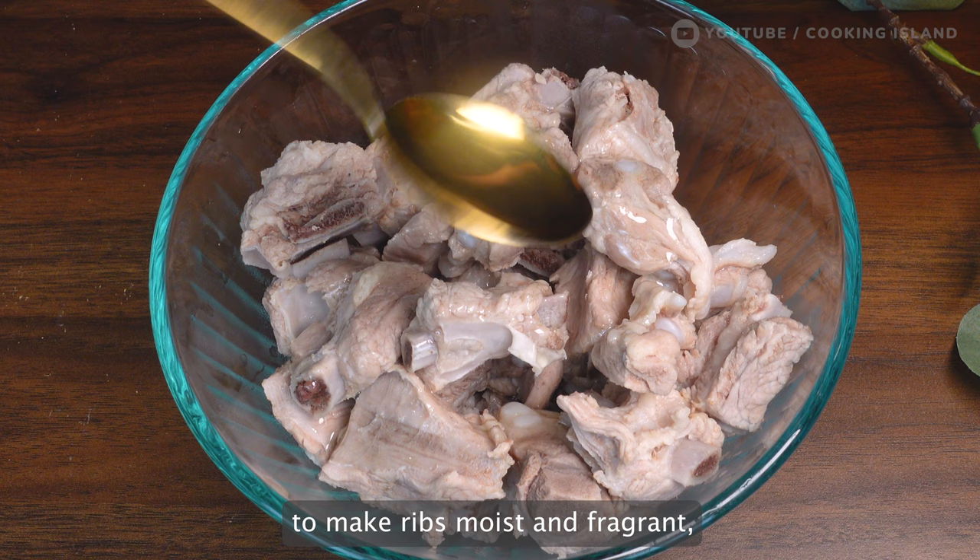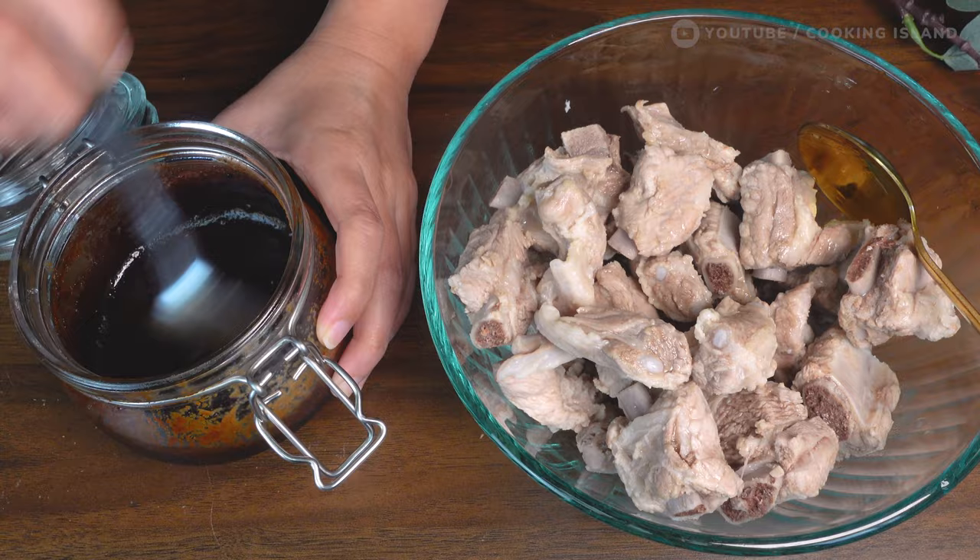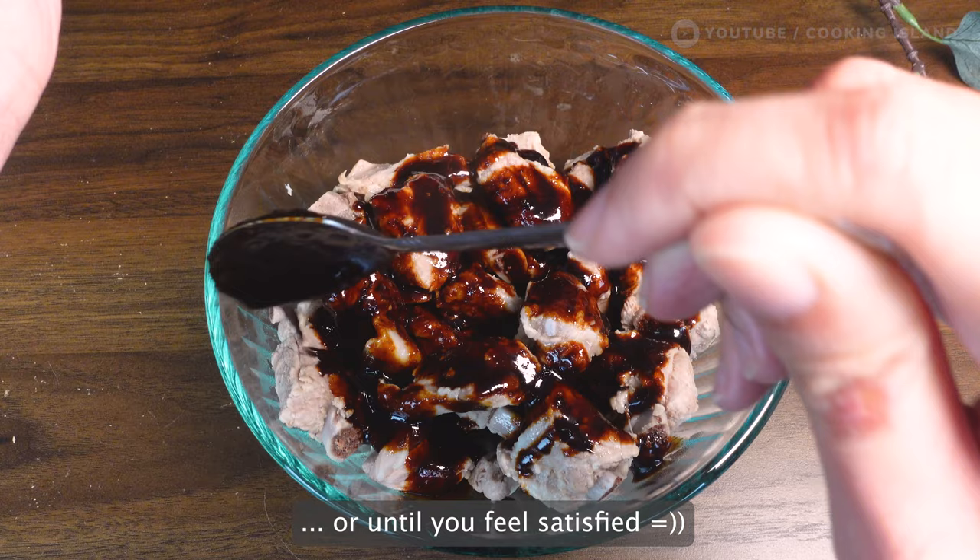Then, a couple of days after this, when I'm done, I will make it easy. I'll use the same time. So I'll put it in the second video and use it in the third video. I use it in my first video.